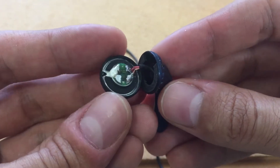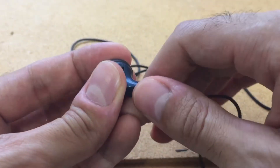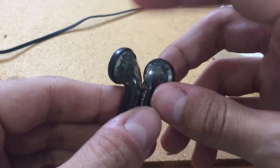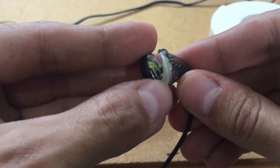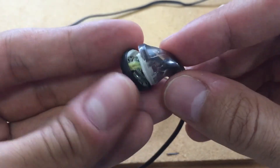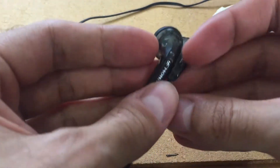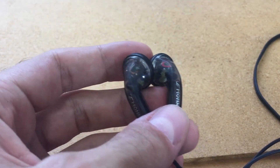I've now added some insulation into both VE Monk shells. It's essentially double-sided foam tape — didn't do the best job but it covers the metal inside to get a nice seal. I tested them out and it definitely improved the sound a little bit — added more grounding and a little more clarity.